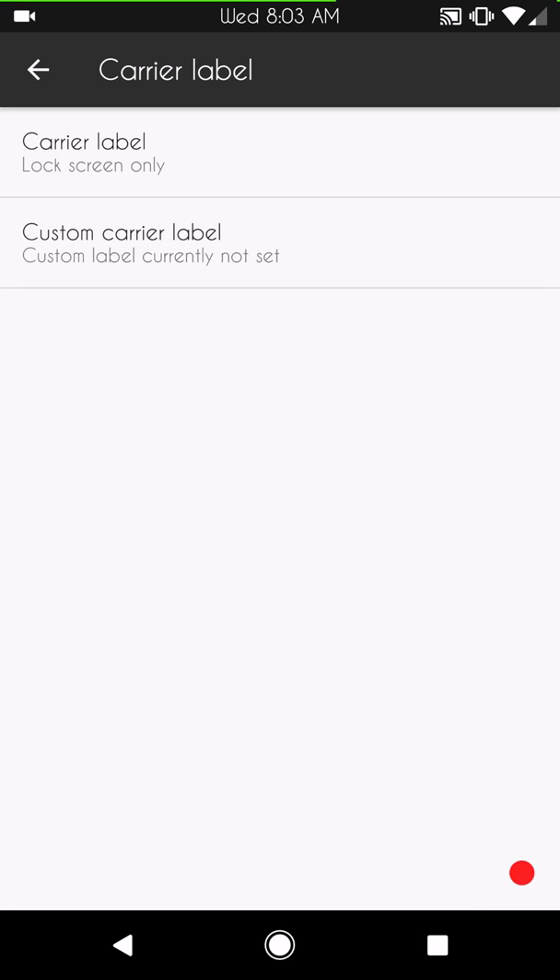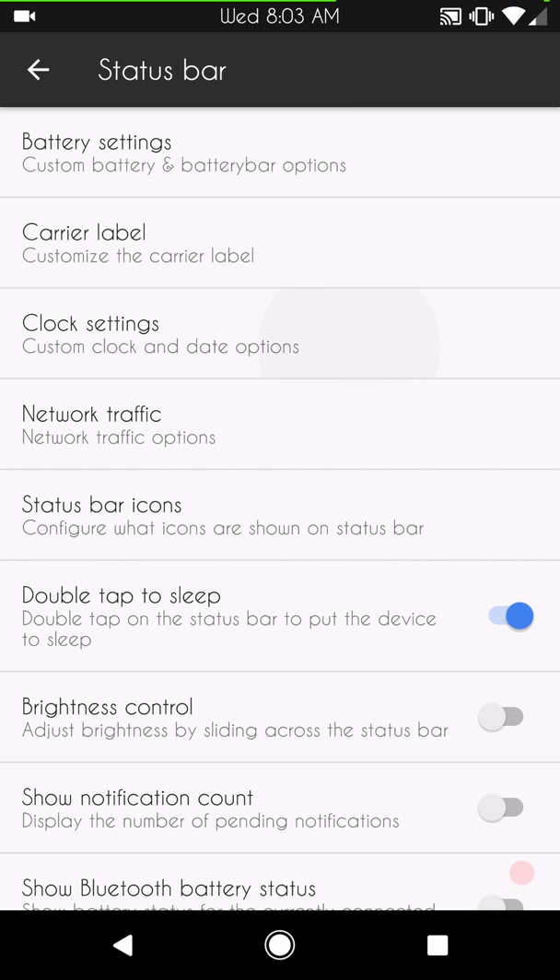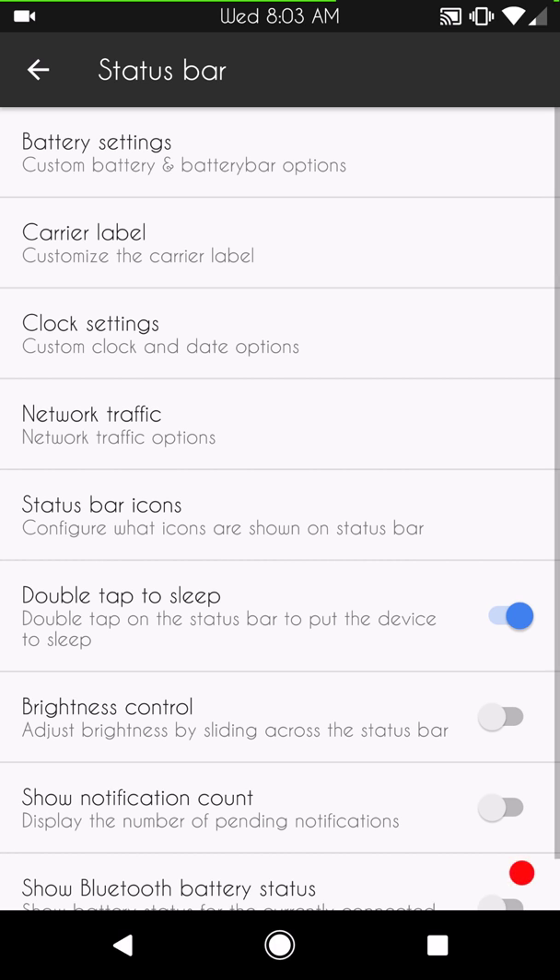Carrier labels are up next — you can go with a custom carrier label, run your carrier name, or none at all, which is what I'm doing. Clock settings are up next: you have right, left, center positioning, then AM/PM, date, date style, position, and format. It'd be great to be able to color the clock, but Pure Nexus tries to stick close to stock with just a few custom options — and it's built this way because he wants a stable ROM, and this is a very stable ROM.